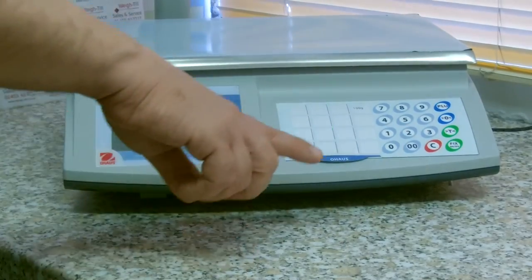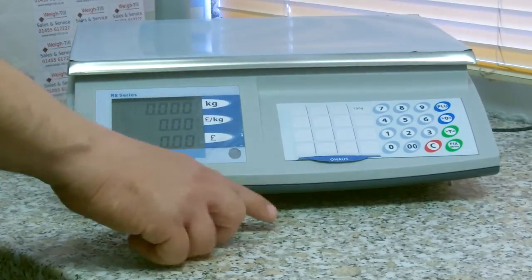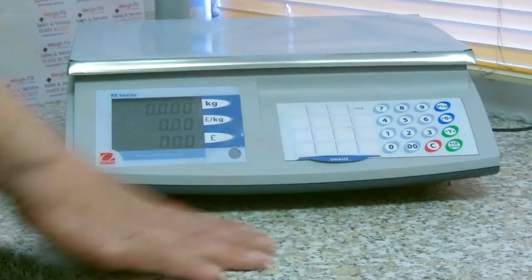If you are packing lots of the same things, there is also the fixed option where you can press the fixed button, type in a price, and it will fix that price until you press the fixed button off.